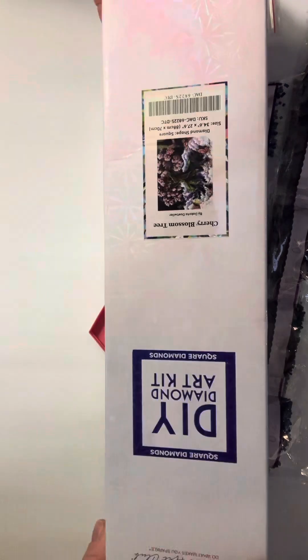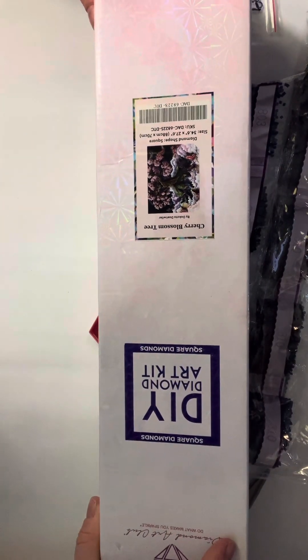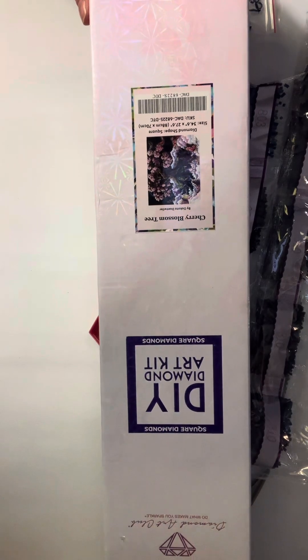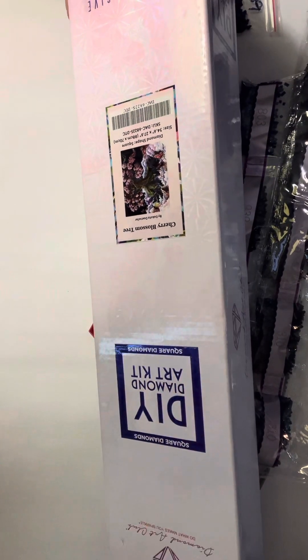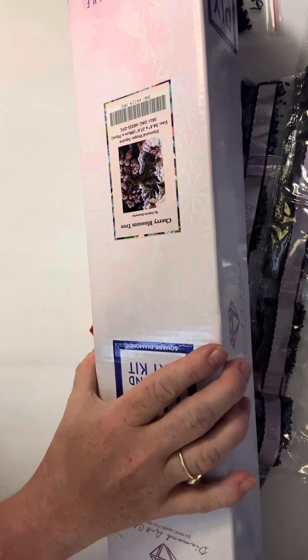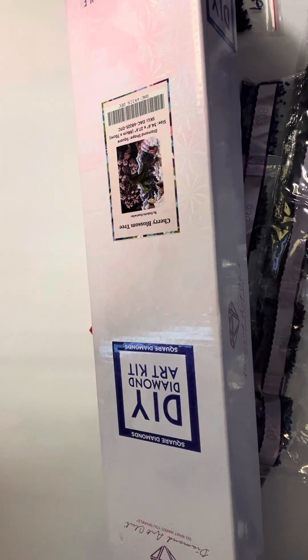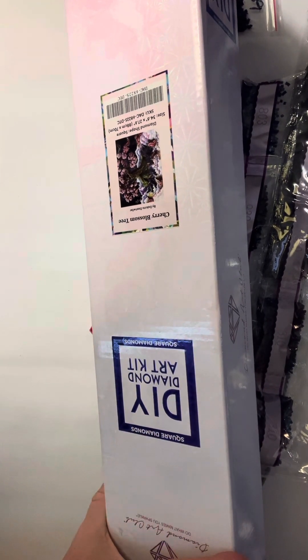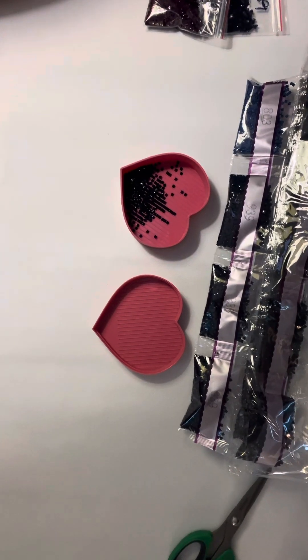I have Cherry Blossom Tree by Dakota Tatewiler and I was very excited to bring this to you. It is a square, of course — 34.6 inch by 27.6 inch, or 88 centimeters by 70 centimeters — and this is the original artwork.